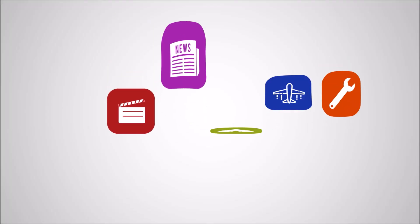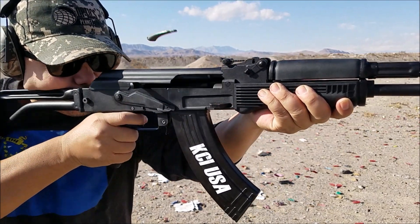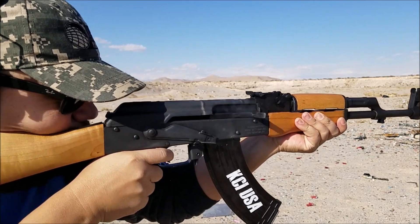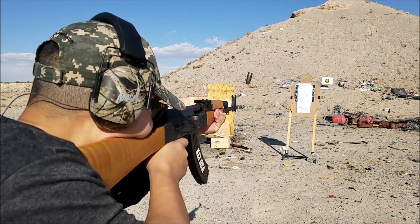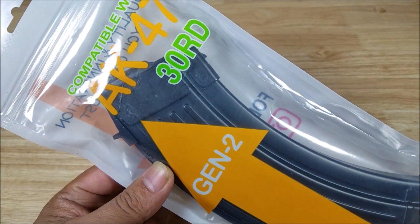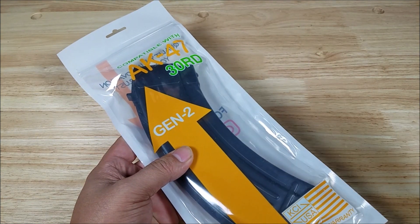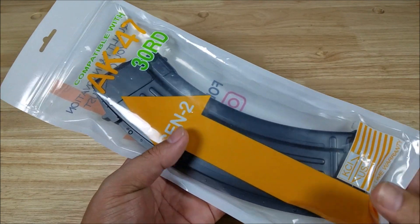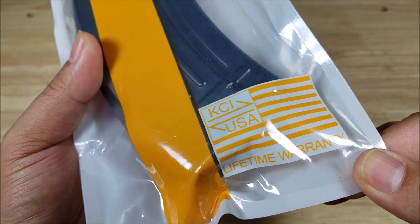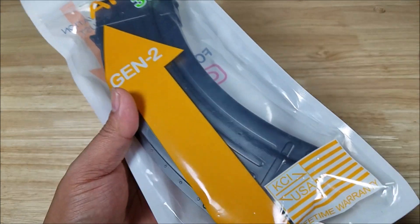Let's check them out. KCI USA Gen 2 30-round AK-47 magazine. Before I get started, I just want to let everybody know that these guys are here in Las Vegas and their products are carried in gun stores all over Las Vegas. Everybody always has really positive things to say about KCI USA. They've got a lifetime warranty, so if you have a problem, they're in Las Vegas. A lot of people think they're all the way in South Korea — yes, that's their parent company, but they're located here in Las Vegas.